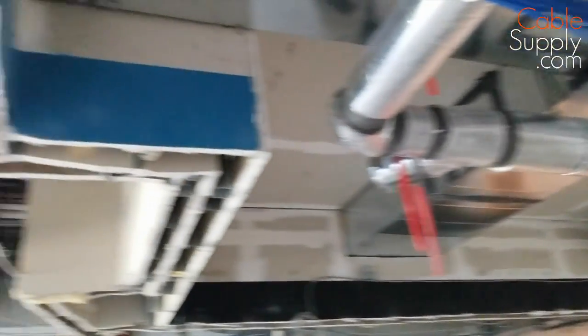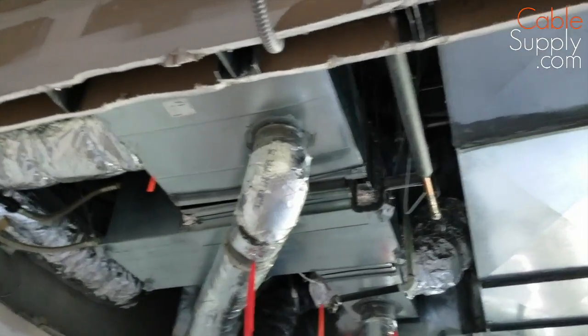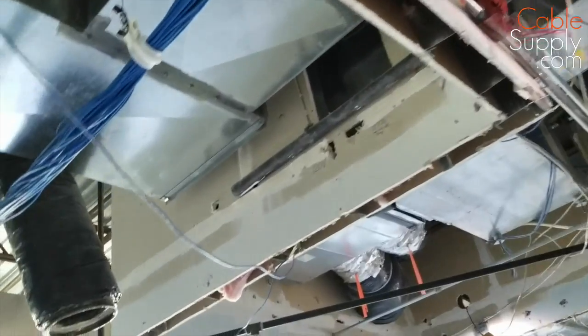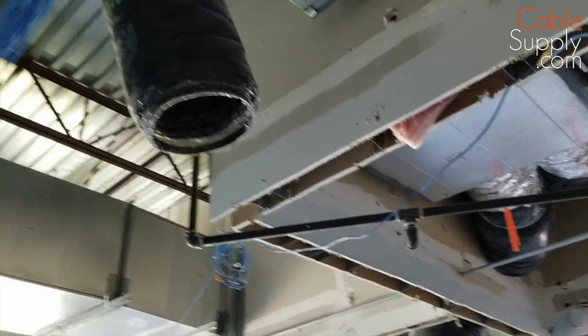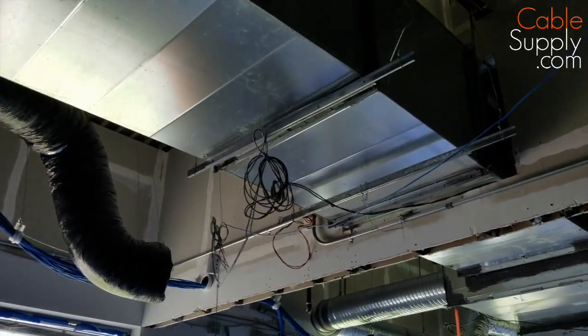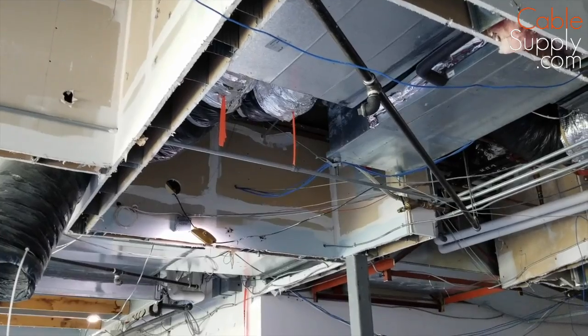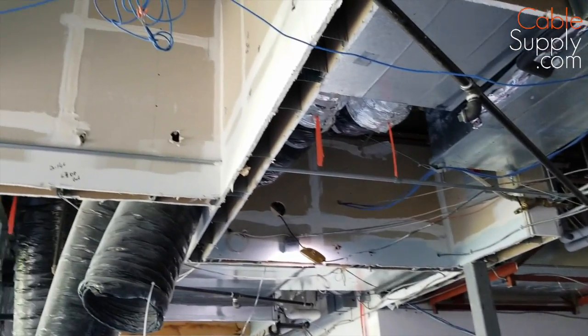The other thing I want to point out is the ceiling — all these walls are cut. In the past they may have been firewalls, but they're not anymore. Once they're cut like this, they're no longer a firewall. So you have no code requirements for that — you just pull through it. You don't have to put a fire stop or anything else in them.